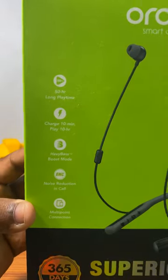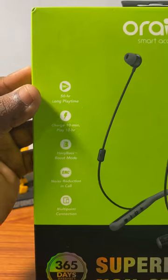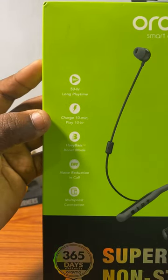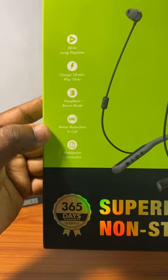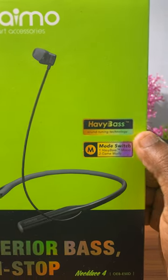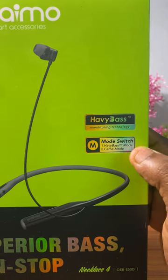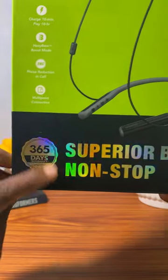Then the initial key features: 50 hours long playtime. Charge 10 minutes, play 10 hours. Heavy bass boost mode. Noise reduction in call. Multi-point connections. Heavy bass sound tuning technology. Mode switch: heavy bass mode, gear mode. Then this is 365 days warranty for the product.